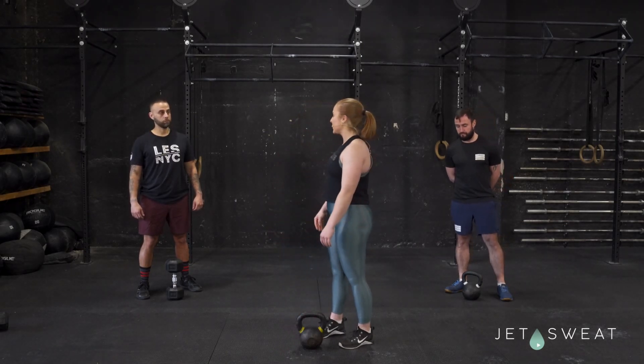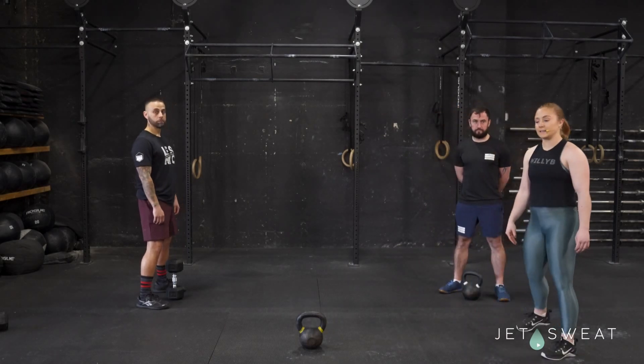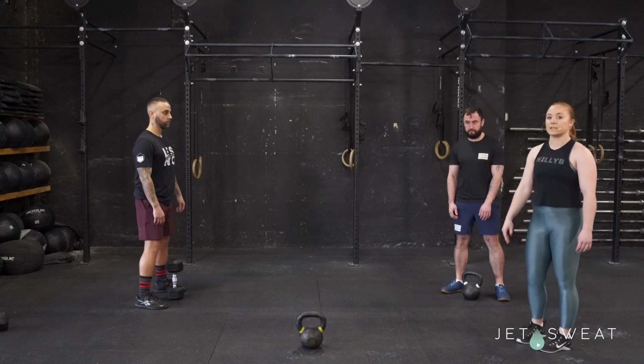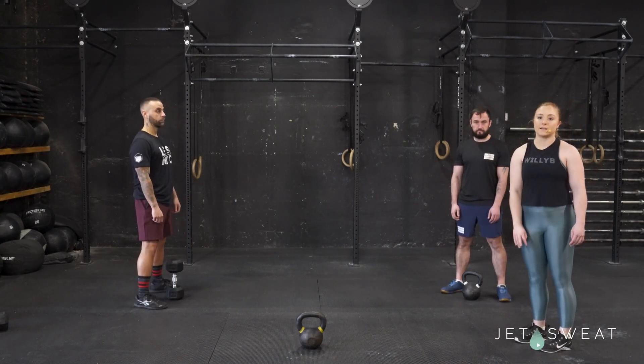So we're going to have Coach Islorn and Steve go over the kettlebell deadlift now. They're going to start right over that kettlebell — or Coach Islorn is using a dumbbell, which is also applicable if you do not have a kettlebell in your house.